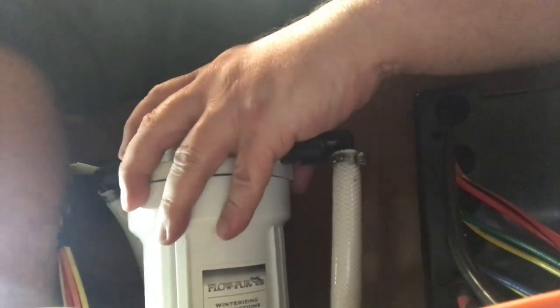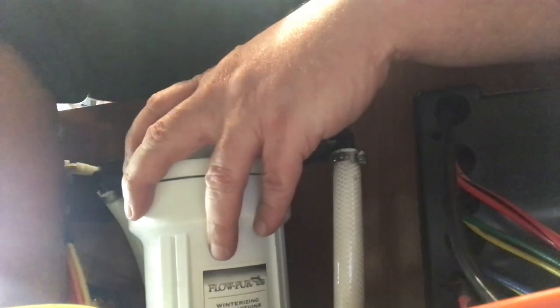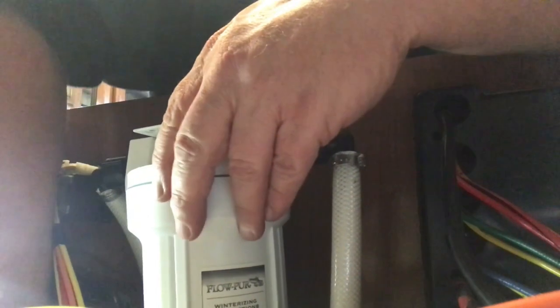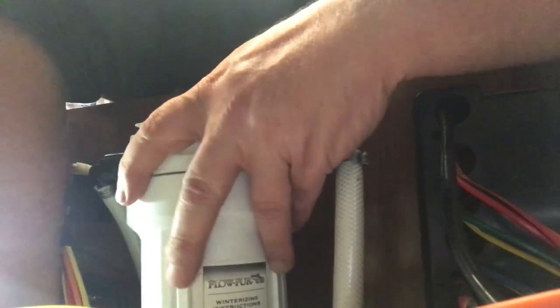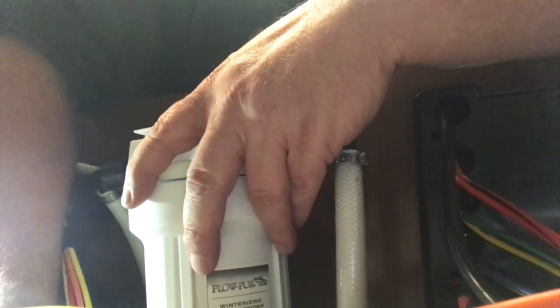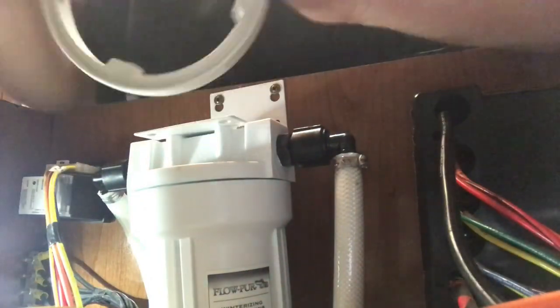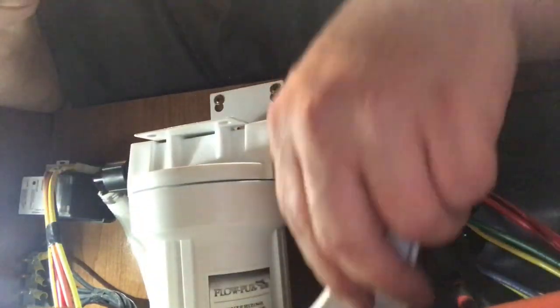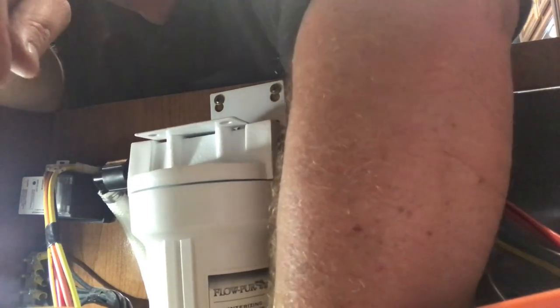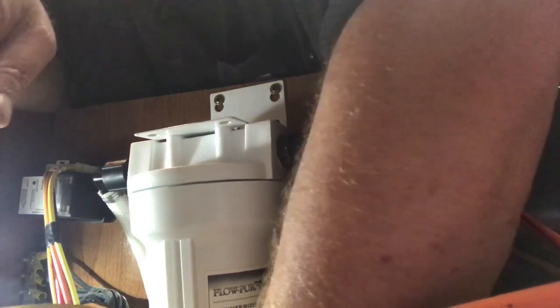Okay, I guess the crank goes into this. Righty tighty, lefty loosey — so I guess I need to go the other way with this. There's just no space. There literally is no space under here to put in this tool, so I wonder if I'm just going to have to do it with my hands. That may be the reason why it's leaking.